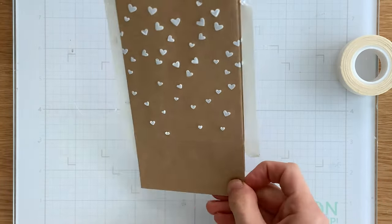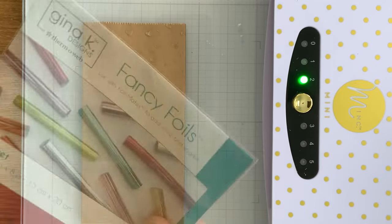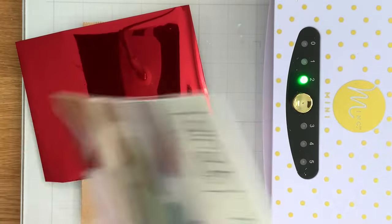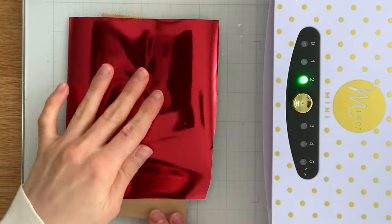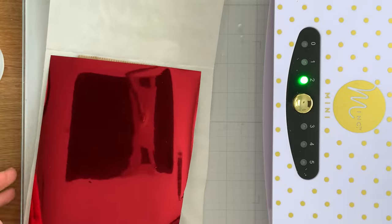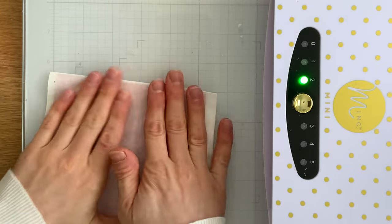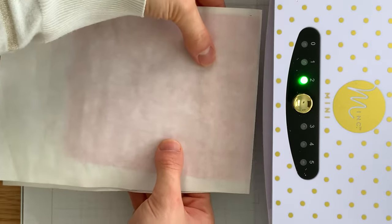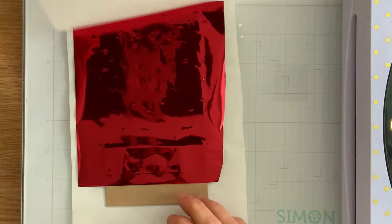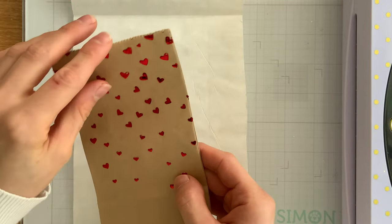The bag gets set aside to dry, and once it's dry all of the hearts will be completely clear. Now I'm going to pull out some red foil — this is from Gina K Designs, but any toner foil will work for this technique. I'm using the Gina K Red Velvet. I'm going to lay the bag inside a carrier sheet, with the bag first, then the foil pretty side up on top. Because this bag is thick and folded up, I decided to skip adding a piece of cardstock so it wouldn't get too thick for my machine.